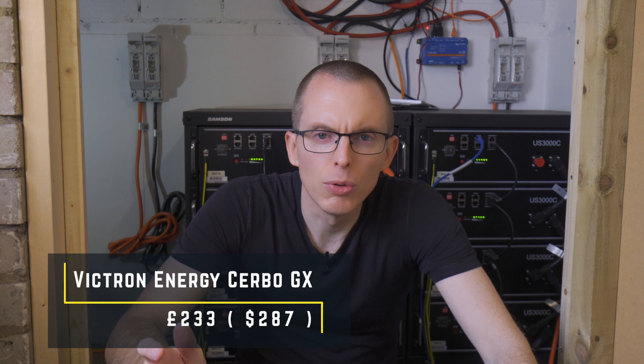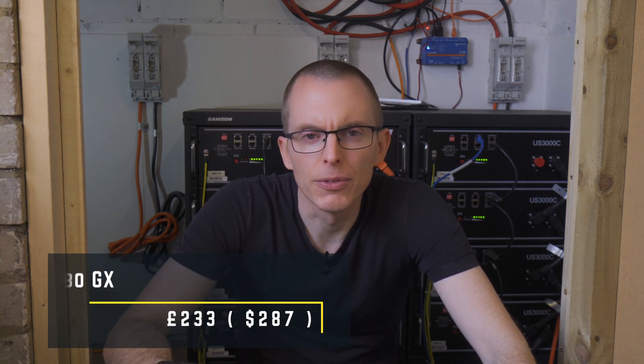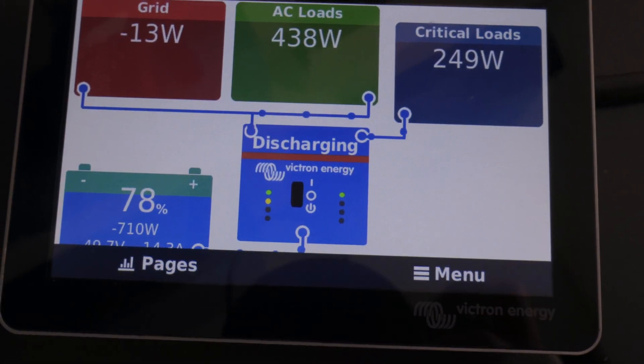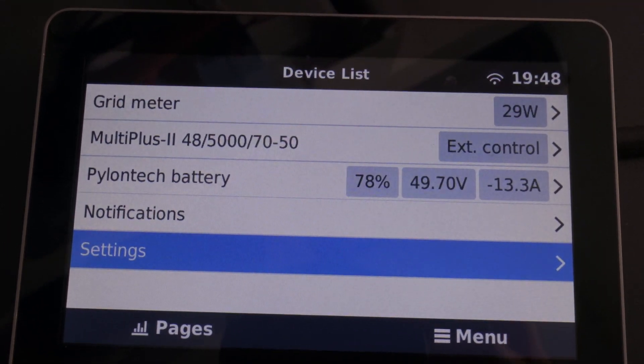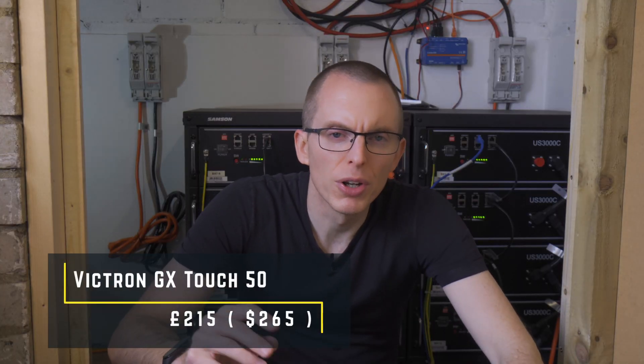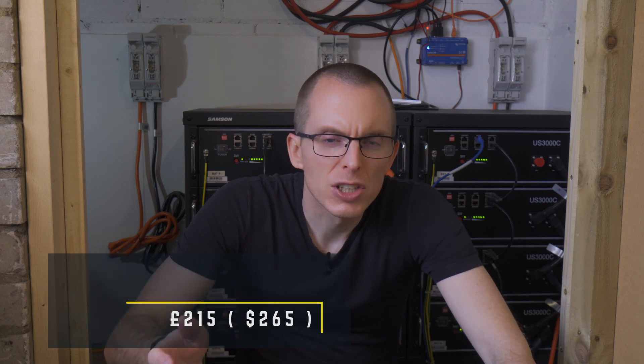To monitor and control a Victron system you need a GX device. Victron makes lots of different GX devices to suit various use cases. I opted for a standalone Cerbo GX — from Amazon the cost was £233. The Cerbo GX doesn't have a screen, so I invested in a Victron GX Touch 50 at £215. This maybe was a bit of a luxury — it plugs directly into the Cerbo and provides a touchscreen for local monitoring and control. I wanted to guarantee compatibility.